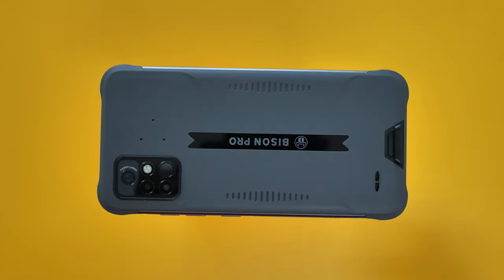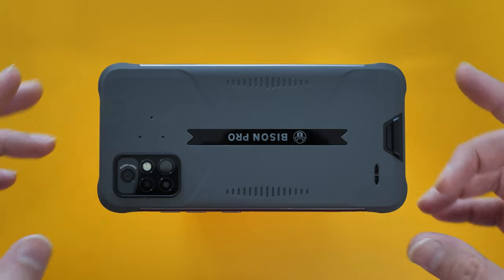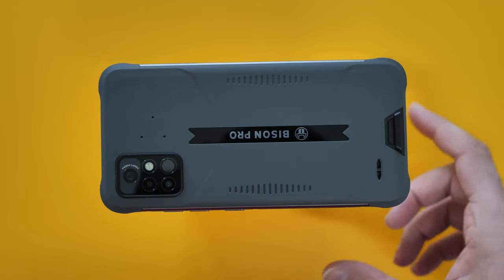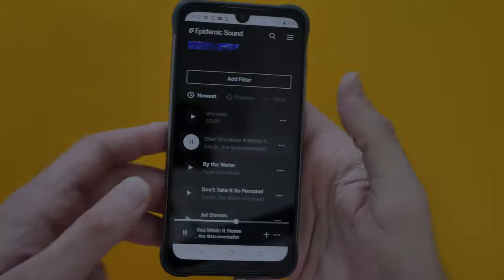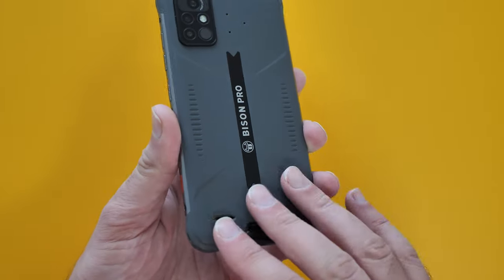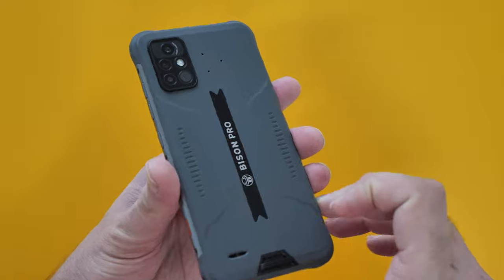There's a loudspeaker at the back at the bottom. Testing it at max volume — let me just put it this way, I don't think you're buying this phone for its speaker. You can listen to music but it doesn't sound amazing, and obviously because it's waterproof there's some waterproofing that affects the sound. If you drop it in water, the speaker may need time to clear, but audio quality isn't great.